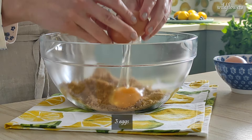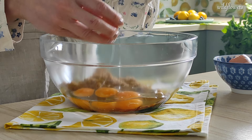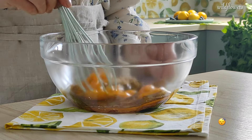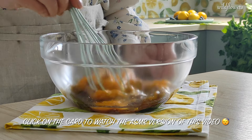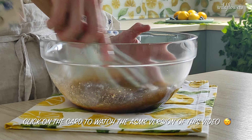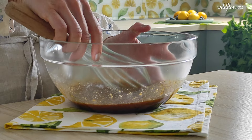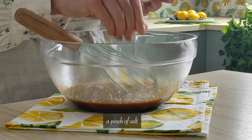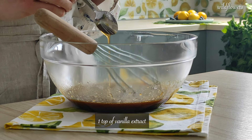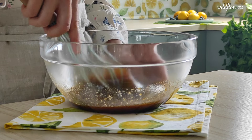Add 3 eggs and whisk until well combined. Now add a pinch of salt and a teaspoon of vanilla extract and whisk until combined.